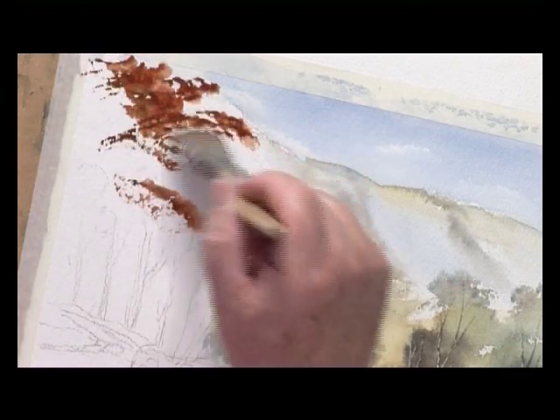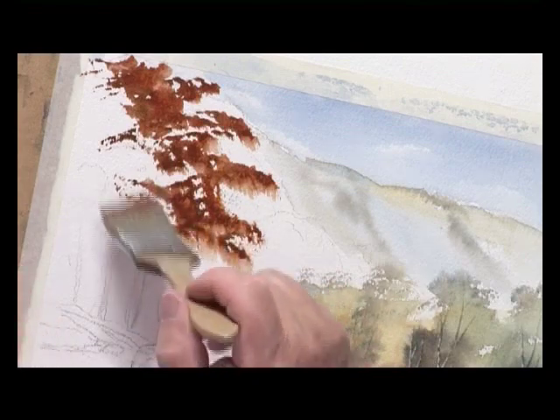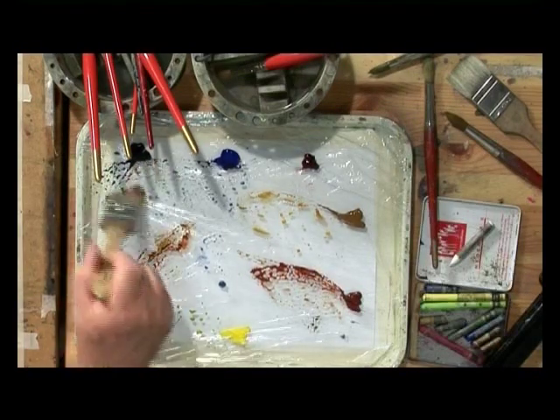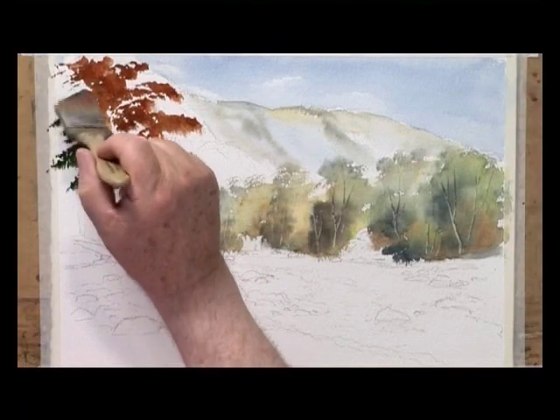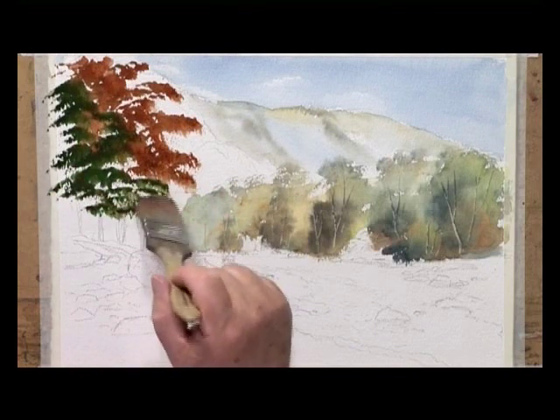I'm just rubbing it out this way for speed. I've added a bit of Payne's Grey and a bit of sap green, but I want this to be dark. I'm going to put some light foliage over the top - I'll show you how to do that. I'm just using this brush for speed.